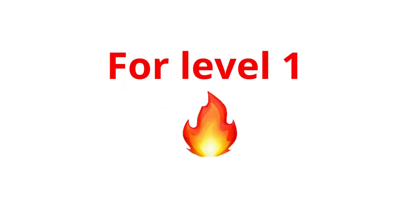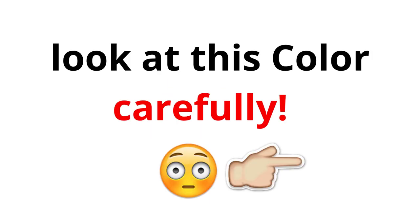Okay, for level 1, you need to close one of your eyes. So close it. Done. Okay, look at this color carefully. Like the video if you see blue.